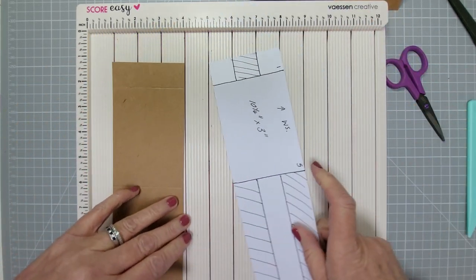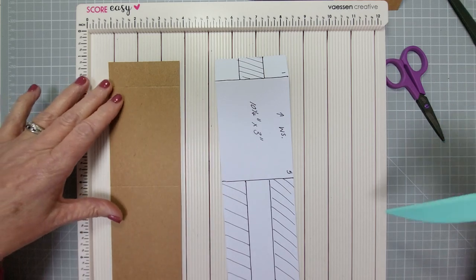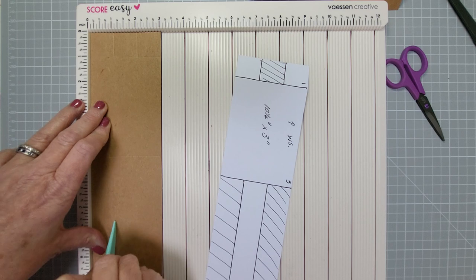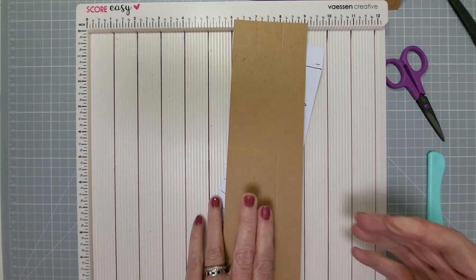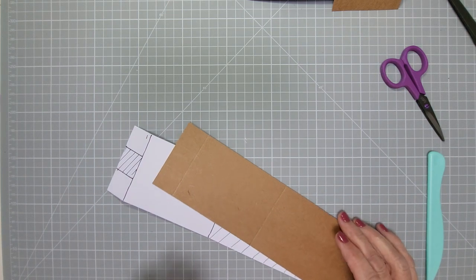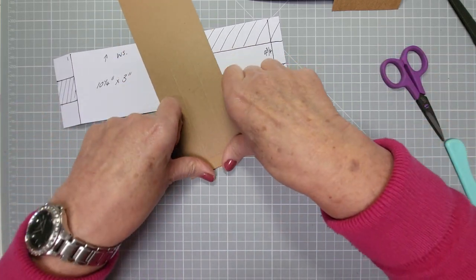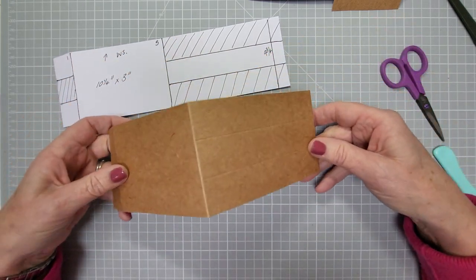Now if you've got a paper trimmer, just make these trim lines — one inch in from each side. If you haven't got a trimmer, use a ruler, pencil, and scissors — everyone can make this. So that's done — let me move the scoreboard out of the way. I've just folded all three vertical score lines on the long piece. I'll make up my own words as I go along — you'll get used to me!